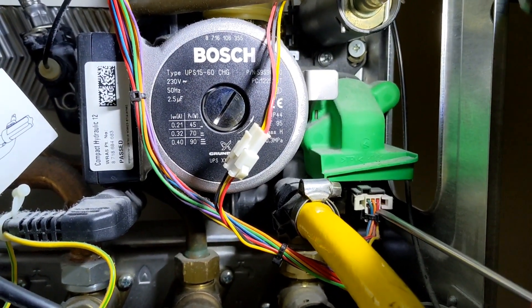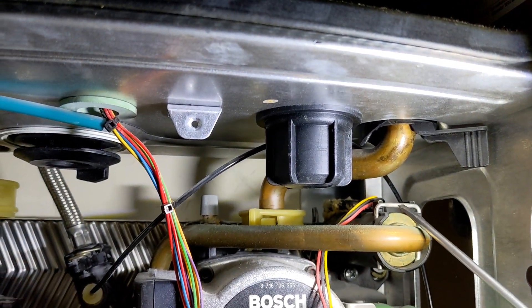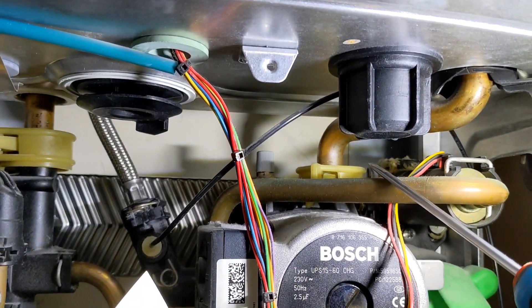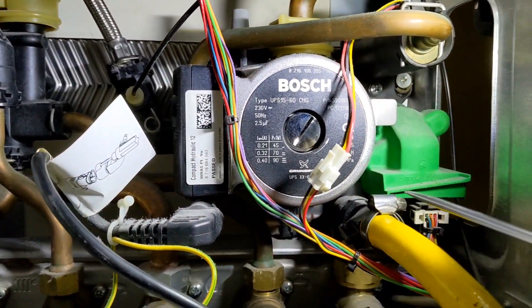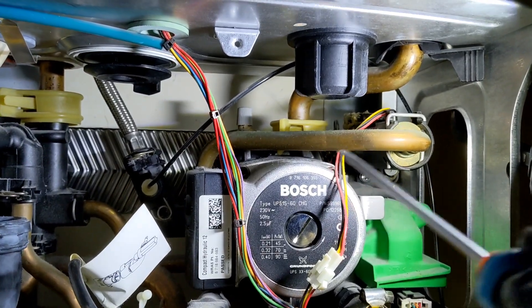I'm going to take out the diverter valve connection, flow turbine connection, undo the flow turbine, the return connection at the top of the pump, expansion vessel, pressure gauge, pump connection, and then start removing it bit by bit.